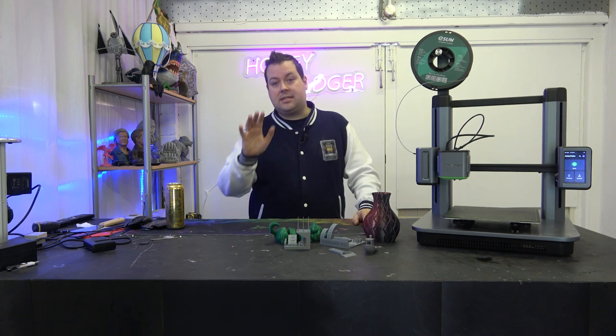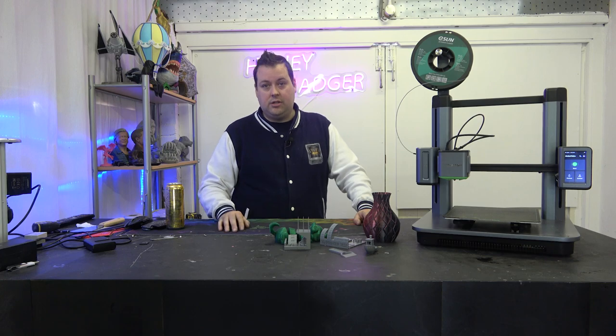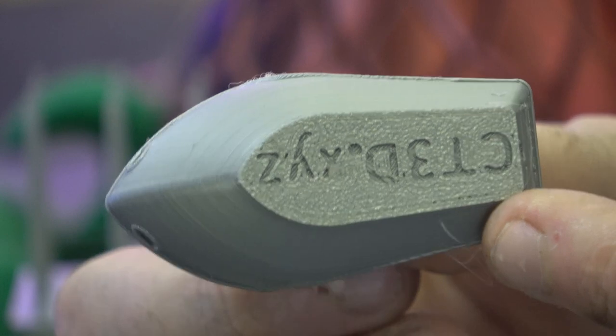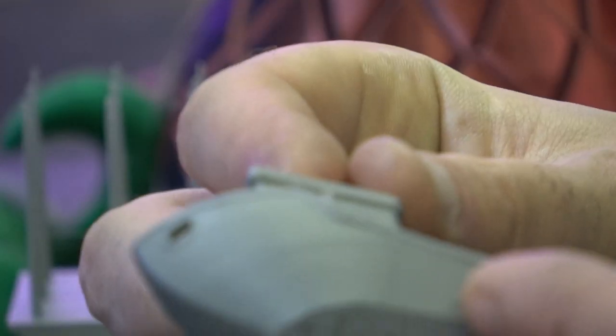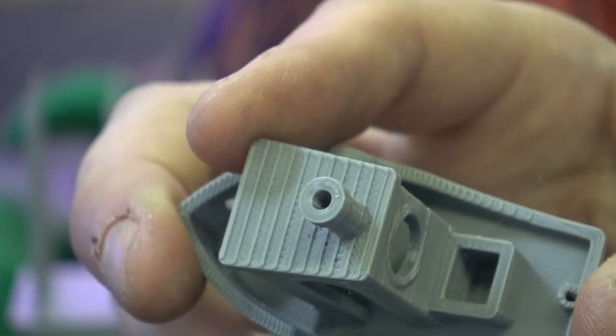Let's take a look at some of the prints. With this benchy — nice and clear, really clear on the text as well, a really good job on the bow. This was done at a 0.2mm layer height. Really nice on the bridging, really nice on the arches, really nice on the stack. Overall, a really solid benchy. Then we have the Anker Make scraper — one of the files that comes on the machine, just a little scraper to remove prints — came out really nice with really nice top layers.